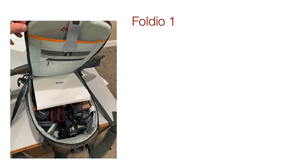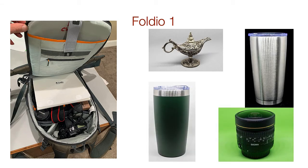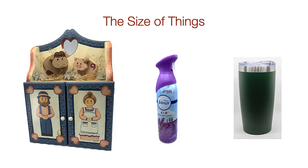The really great thing about the Foldio 1 is that it can fit inside of a camera bag right along with your equipment — that's pretty handy. It also has several different backgrounds that you can easily switch out for different items. Now let's consider the size of objects we could photograph in each studio, because that will be a really important factor in which one you select.